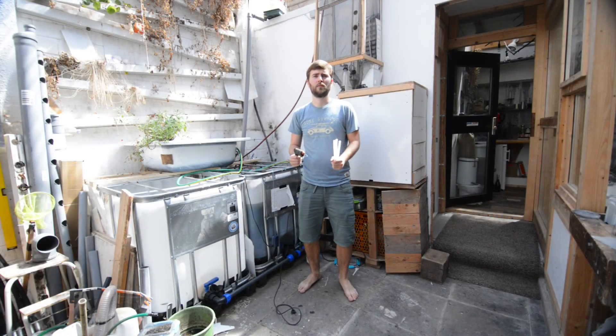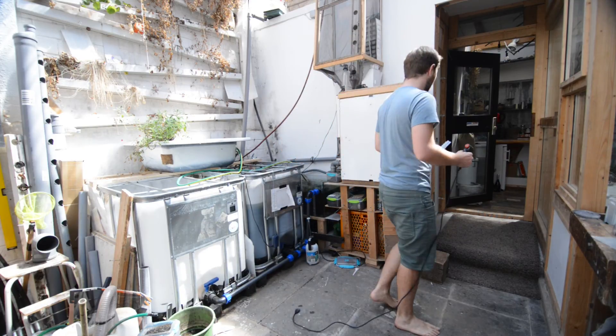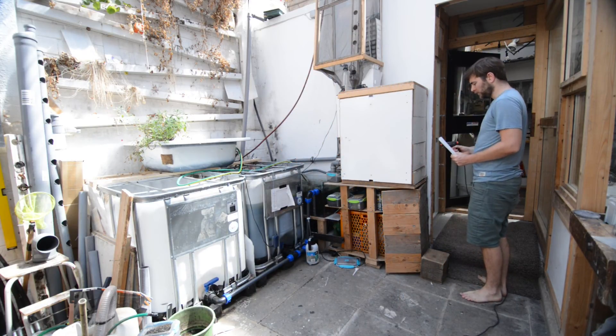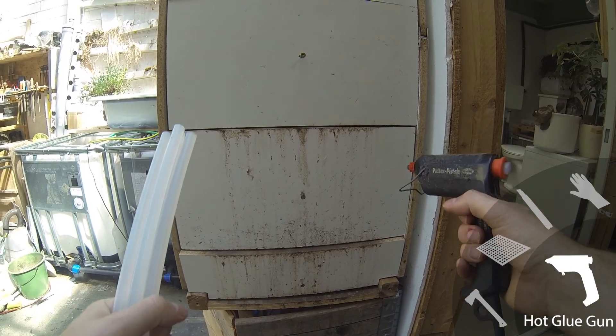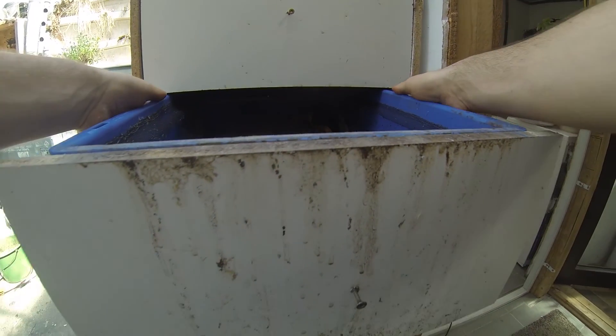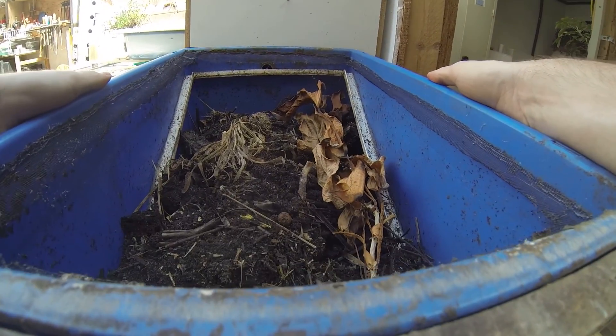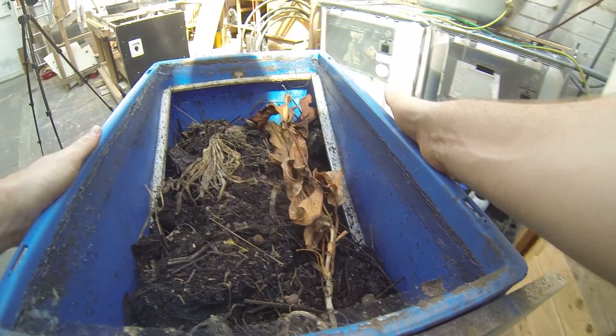So as mentioned earlier, the compost module is basically a compost tower with three compost drawers and an additional drawer at the bottom, which holds liquid for 24 hours until it's washed into the aquaponic system. This is still in the experimental stage. This bottom drawer is a bit smaller than the compost boxes and has a hose attached.